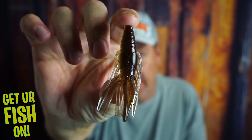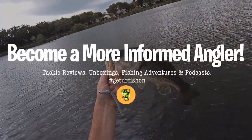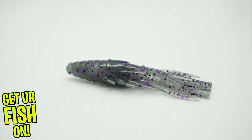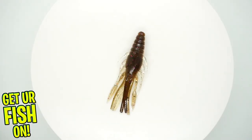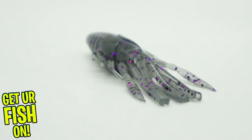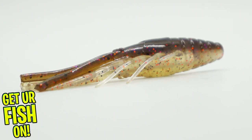Right now, you and I are going to take a closer look at the Sixth Sense Krub. The new Sixth Sense Krub is a 3-inch soft plastic bite-sized crawfish imitator — crawfish, crayfish, doesn't matter. The Krub is constructed from a two-body that has 14 appendages: six legs, two claws, and six tentacles.